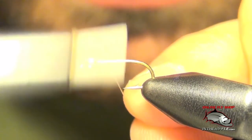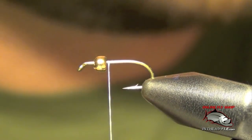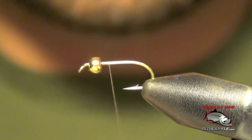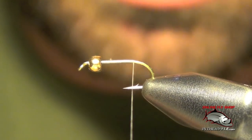Here we're going to tie a fly called the Psycho Prince Nymph. The first thing we're going to do is just get some tan thread started, then take our thread all the way back to the bend of the hook.